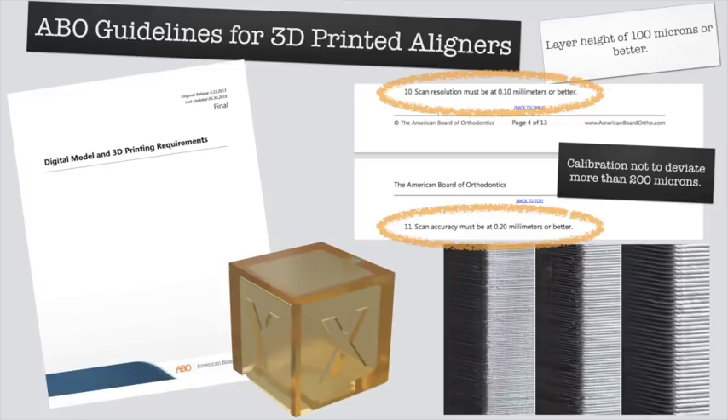Before we get started, let's talk about 3D printing in orthodontics and the requirements we need. The American Board of Orthodontics set up some guidelines for how we should be 3D printing our models. If you don't know a lot about 3D printing, there are tons of resources — go on Digital Enamel, or I teach a course called the 3D Printing Party. You can go on Eventbrite and come to one of my courses in Jacksonville, Boston, or LA.